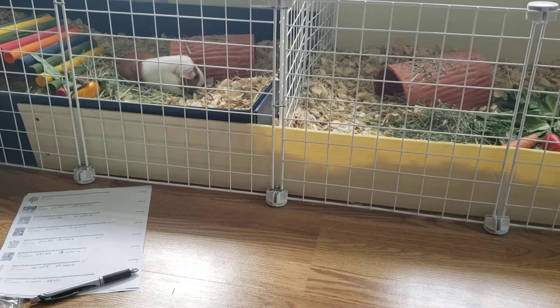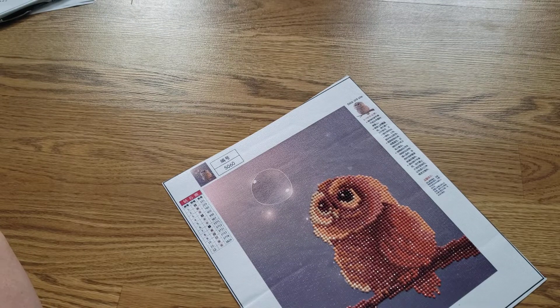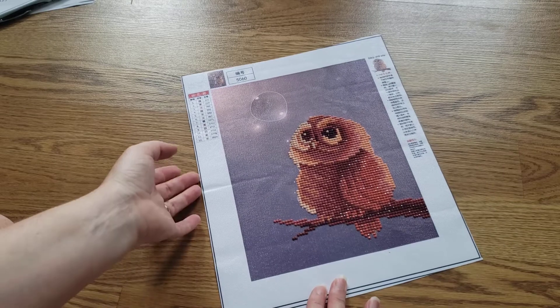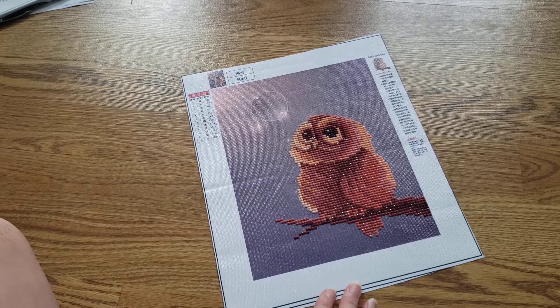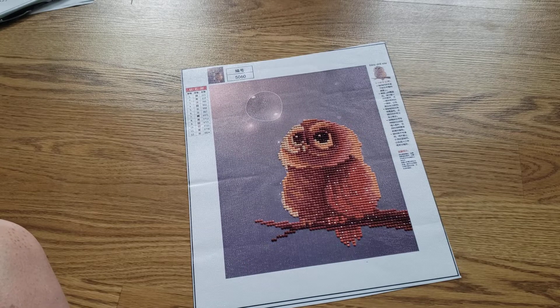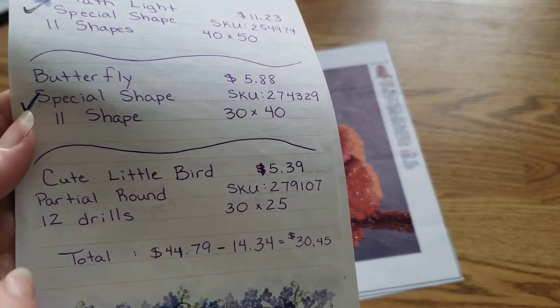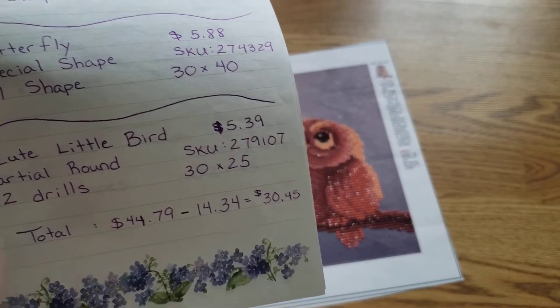Pumpkin's out eating — she's so cute. Doja's trying to take a nap. Pumpkin is everyone's favorite in the house, but Doja has a special spot in my heart. Doja's very sassy and has more of a personality — she'll let you know when she doesn't want to be bothered. This one is from CES Deals, which I noticed — NewFrog — you can't get it on their website anymore. That's why I had to go back to my videos to look up two diamond paintings I'm doing next. It's called 'A Cute Little Bird,' partial round, 12 drills. I paid $5.39.